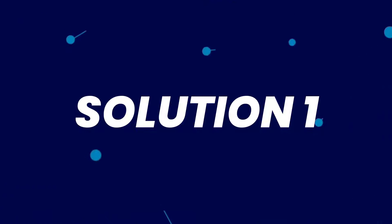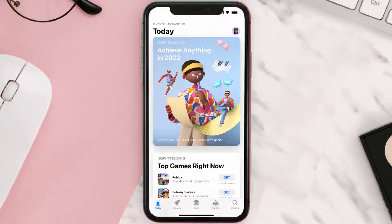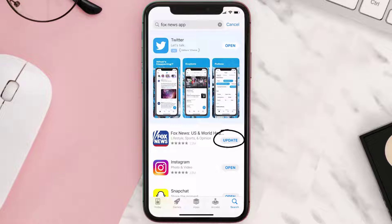First of all, you need to make sure you're running the latest version of the app. Open up the App Store on your device and tap on the search icon in the bottom right corner. Search for the Fox News mobile app, and if you see an update button next to the app name, simply tap on it to make sure you're running the latest version.